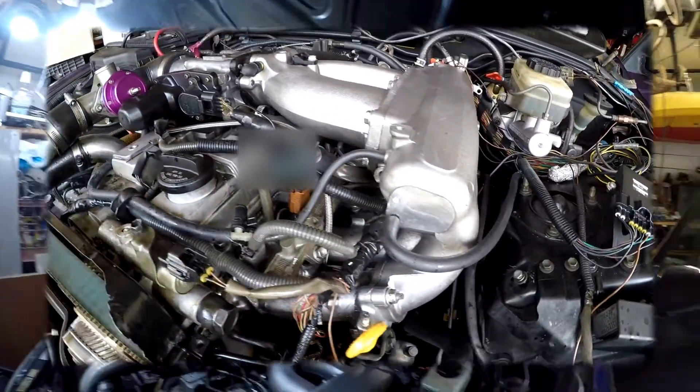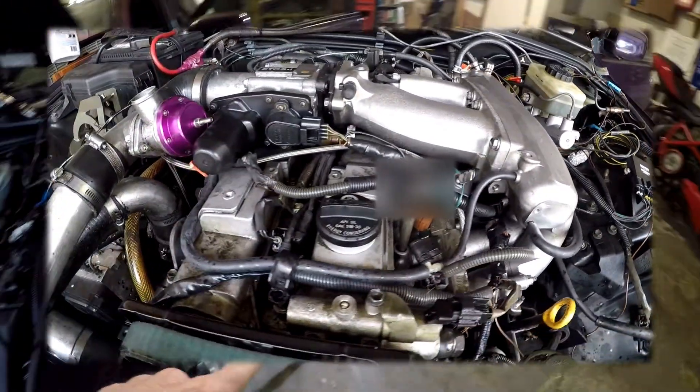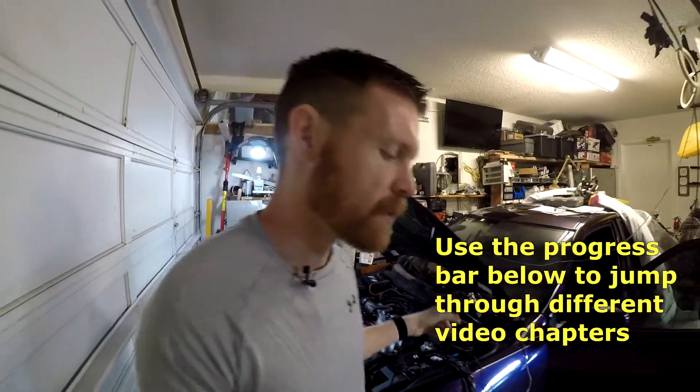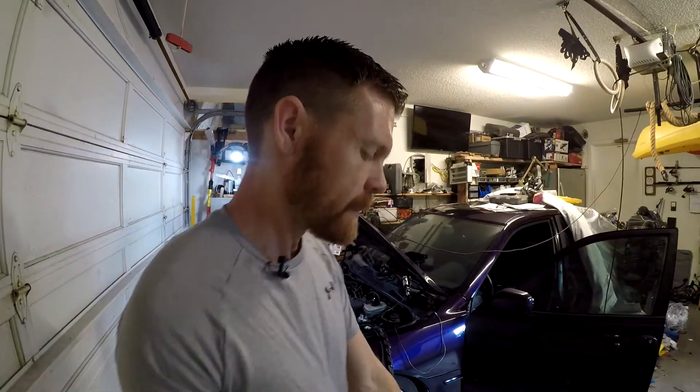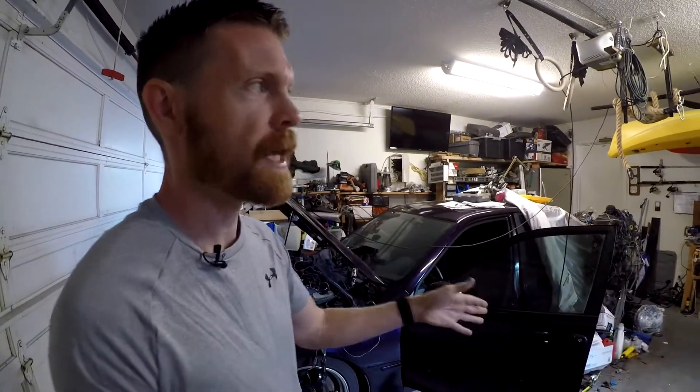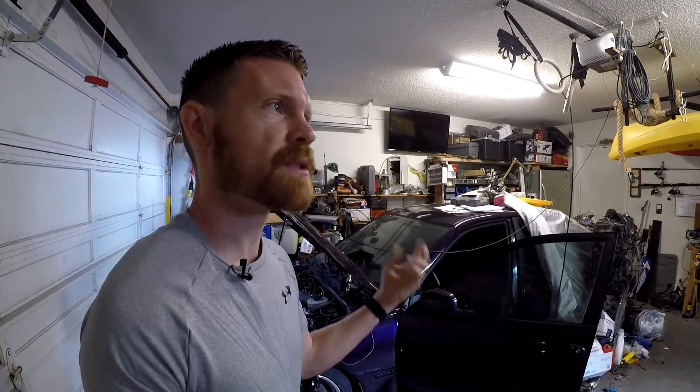A little bit after this section, I'll be snaking this section of the harness into the interior and plugging it into the ECU. I do have to fix the Boomslang harness that is plugged into the ECU for the piggyback. While I was taking it out, one of the wires came out of the pin that goes into the connector, so I've got to put that back in, and also inspect the stability of the other wires as they go into the connector.